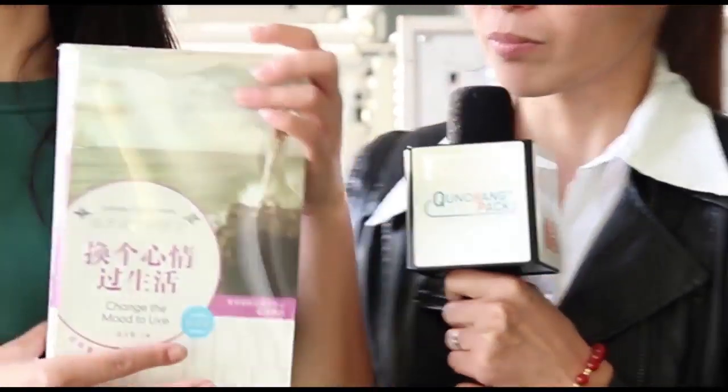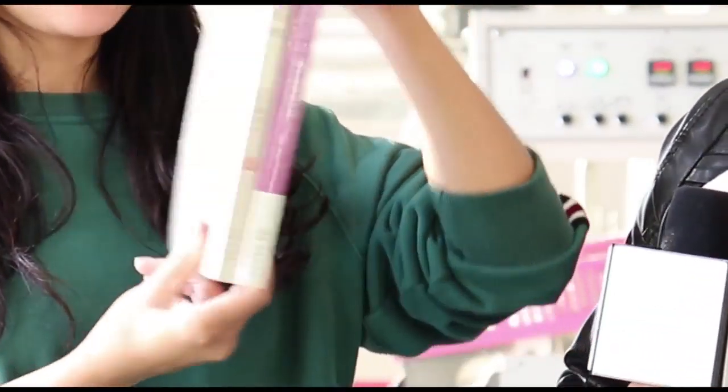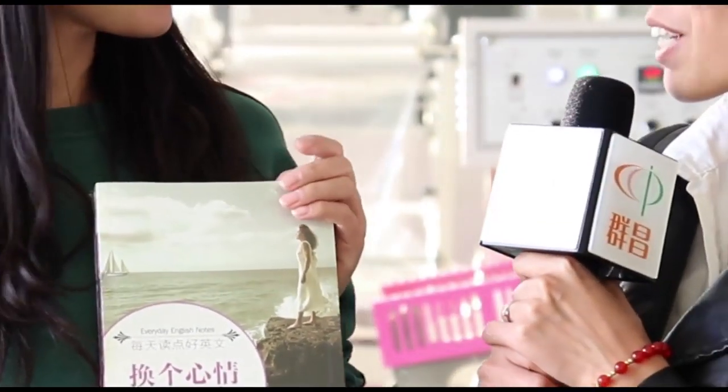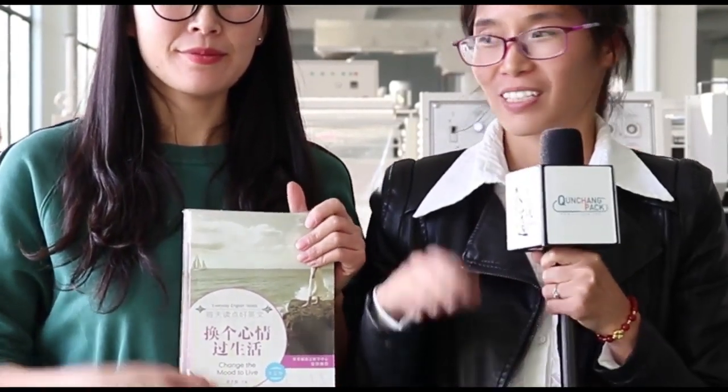Let's see the effect after packaging. Okay, great. Thanks for your help. You're welcome. We are from Chincha Packing Machine Company. If you want to shrink pack your products, come here. We can help you. Bye-bye. Bye-bye.